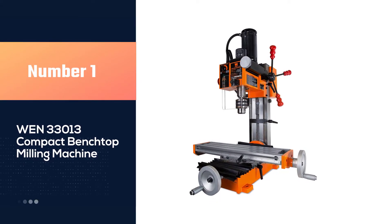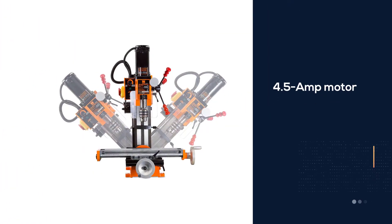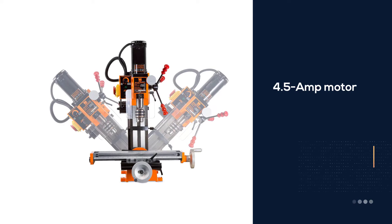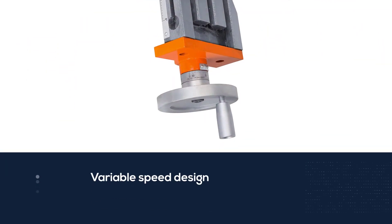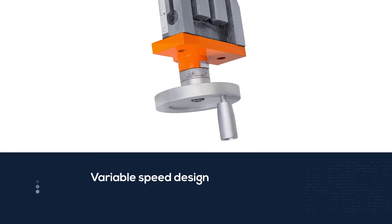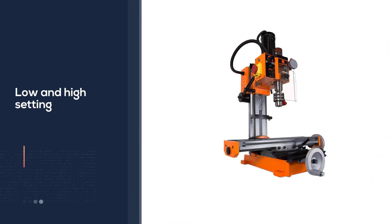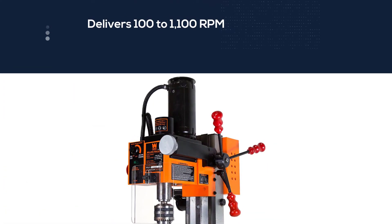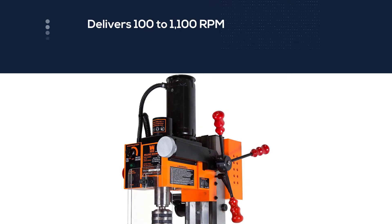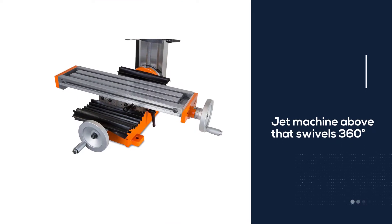Number one most popular: the WEN 33013 compact benchtop milling machine. This WEN 33013 features a 4.5 amp motor and a variable speed design with a low and high setting. Set low, it delivers 100 to 1100 RPM, while the high setting delivers 100 to 2500 RPM. The table will travel 11.8 inches on the X-axis and 5.1 inches on the Y-axis, with the head also swiveling up to 45 degrees to either left or right.